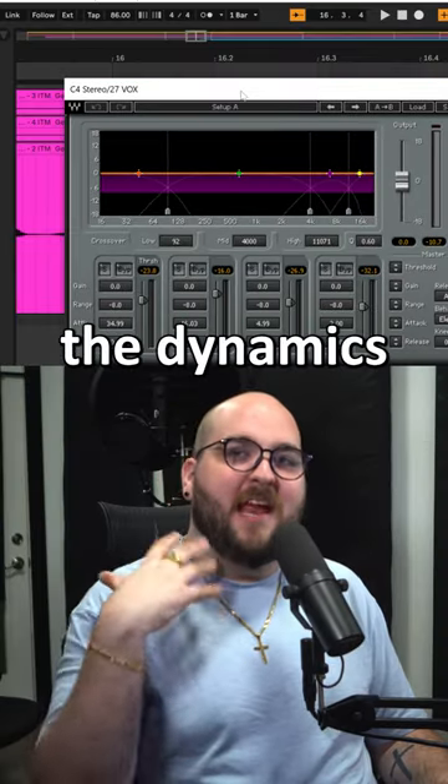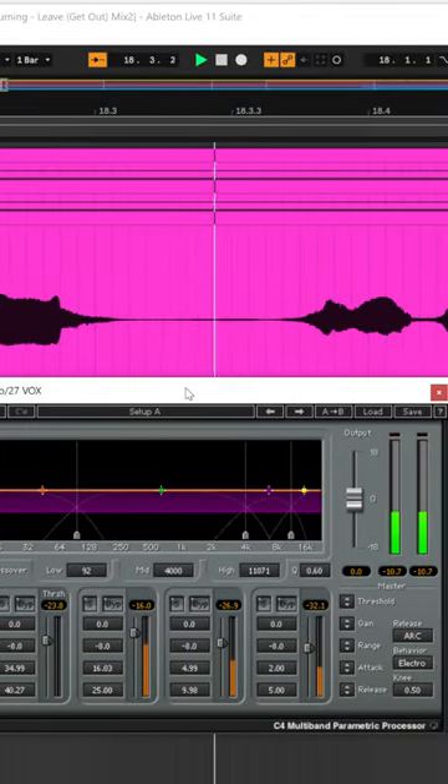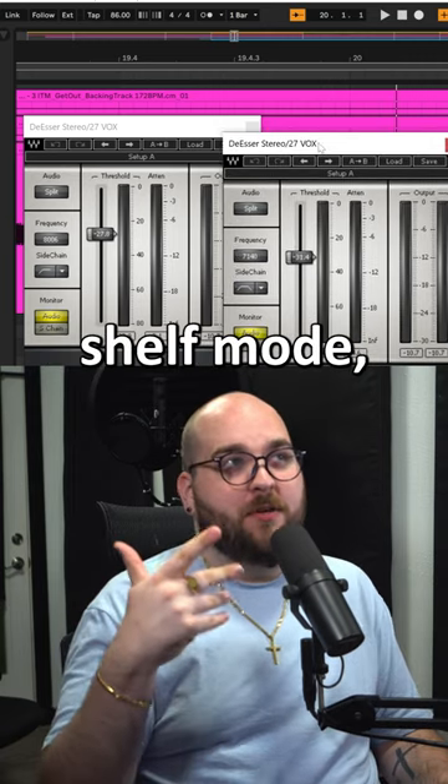A little bit of multi-band compression to tame the dynamics from when they're going from a loud part to a soft part. A couple of de-essers — one in notch mode, one in shelf mode.